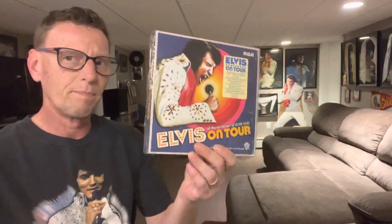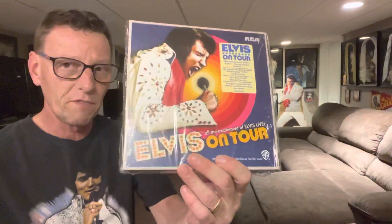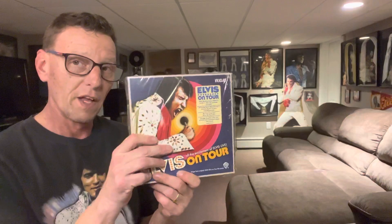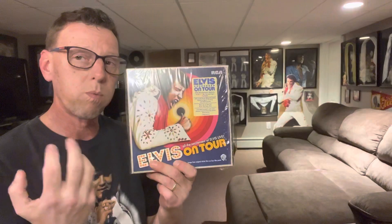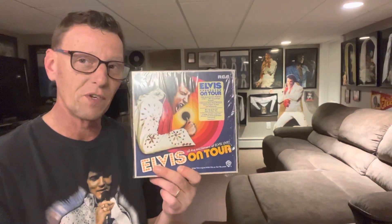Here are my thoughts on the whole thing: yeah, this is nice and I'm glad we finally got it, but I feel it's too little too late. None of the film — with the exception of the actual movie — but we have four concerts that were obviously filmed to make the movie, so why do we not have those films synced up with the audio and available to us 50 years later? I don't know.